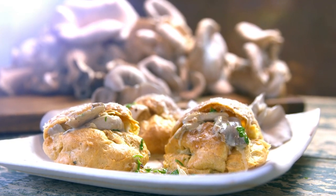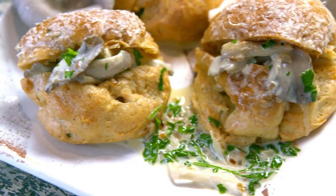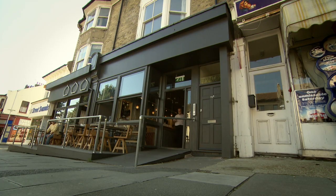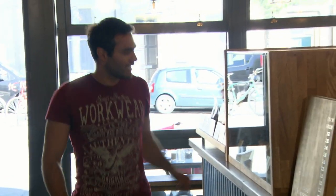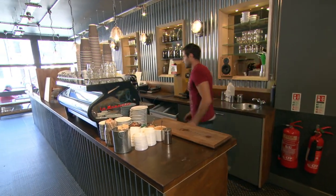My next recipe takes an often overlooked ingredient and celebrates its beauty in this delicious savoury snack. Rather than use the good old button mushroom, I want to find the right fungus for the job. I've heard about a group of lads on the south coast who have developed a highly unusual and eco-friendly way of cultivating mushrooms.